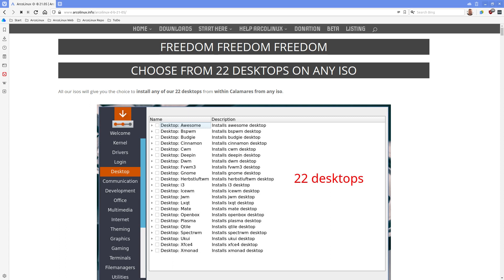The last months, we've gone into detail about how we can give our users more freedom - freedom to choose from 22 desktops on any ISO. During Calamares installation, on any of the 26 ISOs, you can decide even though you chose ArcoLinux B Plasma to immediately install Awesome with it. The tiling window manager together with a full-blown desktop is fine - we've done it with XFCE, Openbox, and i3 for years.